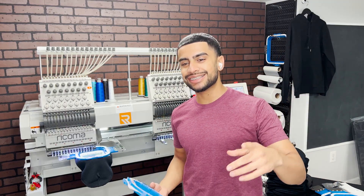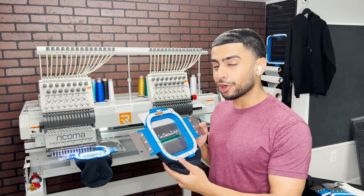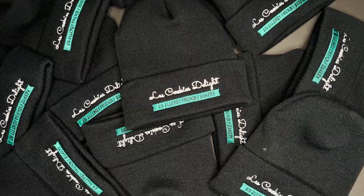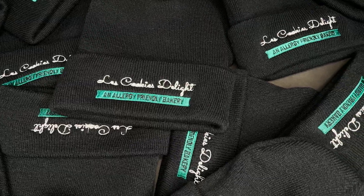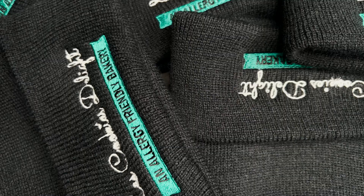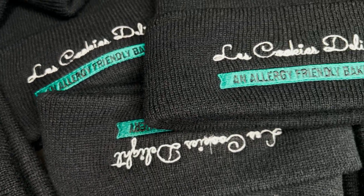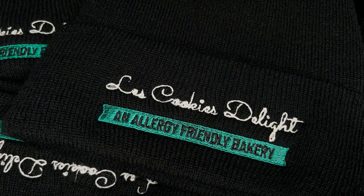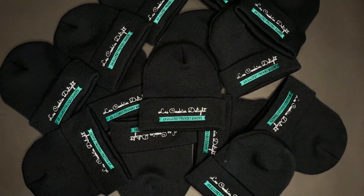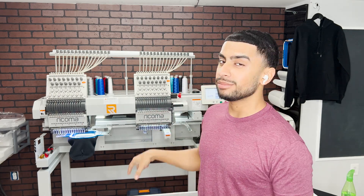There it is everybody — it's the next morning. I went ahead and finished them all up. Let's go check out how they came out. I hope you all enjoyed this video of me taking you guys along with me doing some beanie embroidery on my Ricoma MT1502.